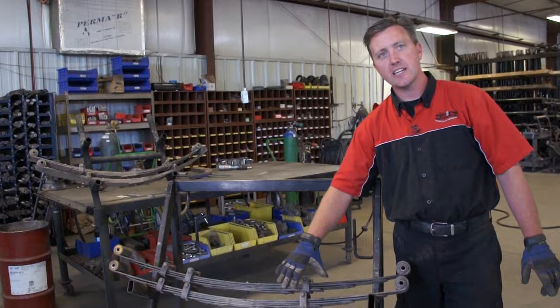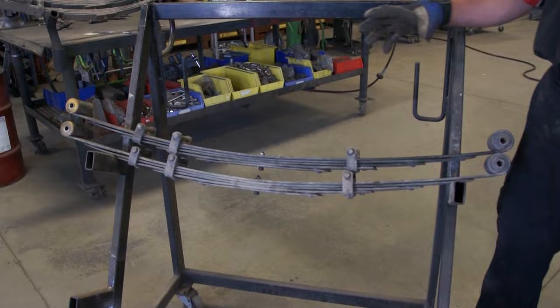We finished our second spring, completed it as we did the first — went through and de-arched it down so we can drop the center of gravity on this rig. Made them both exactly the same. The vehicle sat level.